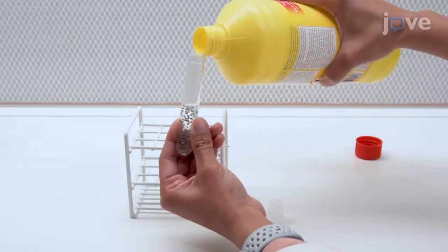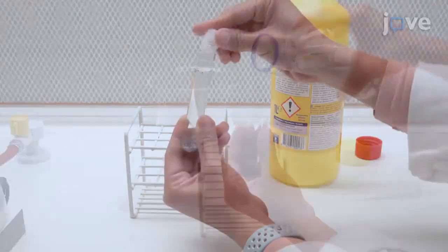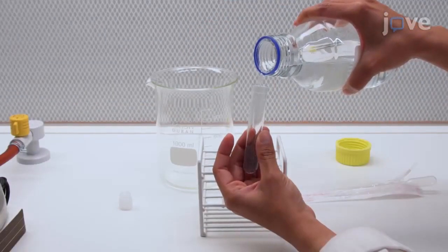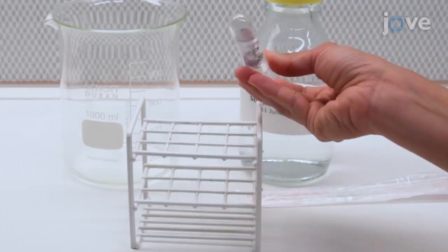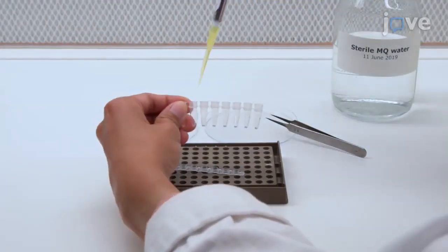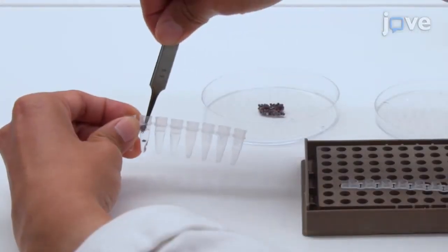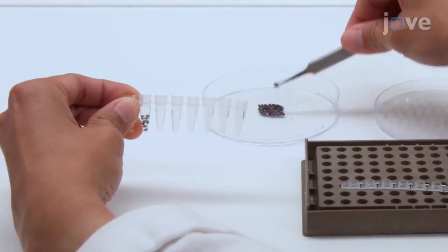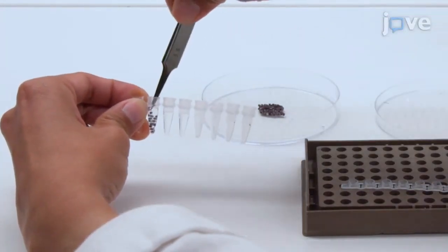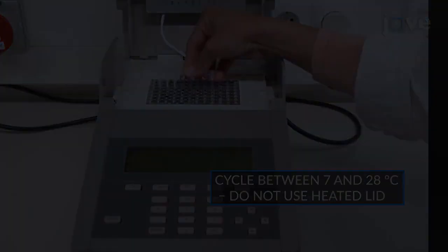Disinfect seeds using 4% hypochlorite bleach for 15 to 20 minutes, and then wash the seeds six times with sterilized water. Transfer the seeds to sterile 200-microliter PCR tubes and fill the tubes with sterilized water to submerge the seeds. Incubate the tubes for 10 days in a thermosystem.